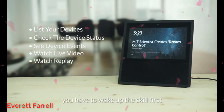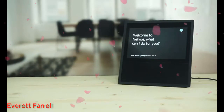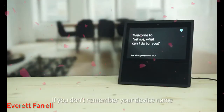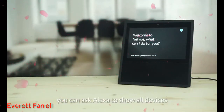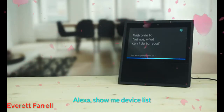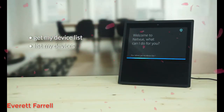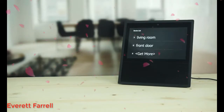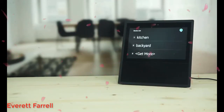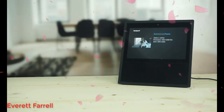Before using these features, you have to wake up the skill first. Alexa, open NetView. Welcome to NetView. What can I do for you? If you don't remember your device name, you can ask Alexa to show all devices bound to your NetView account, then select one to check its status. Alexa, show me the device list. You can also say: get my device list, list my devices, or show me devices. Here are your device list. Say next to get more. Alexa, next. Select number two. The backyard is online.